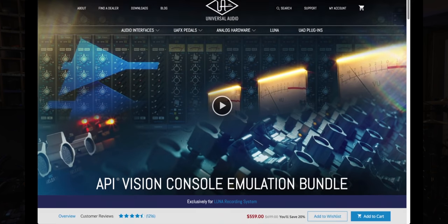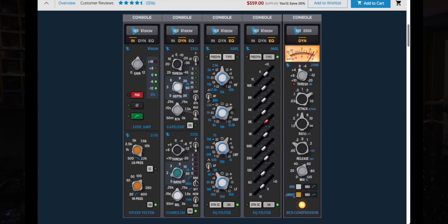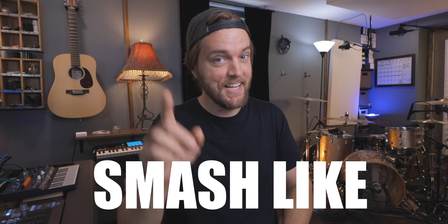I want something that stands the test of time and makes my life easier. In this video I'm not only going to talk about the Apollo x16 but also how I use it now and how, as I build this studio long term, this will be the perfect system. Also, Universal Audio just put out the API Vision Console release for Luna, which really ties into this conversation as to why they're the sleeper of all the companies. Because I'm such a fan, I reached out and they sponsored this video — they sent me the Apollo x16, so let's unbox it.